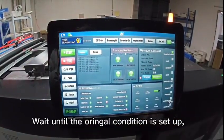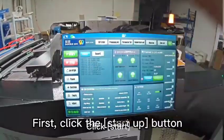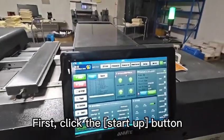Wait until the original condition is set up. Now you can start the machine — first click the Startup button.